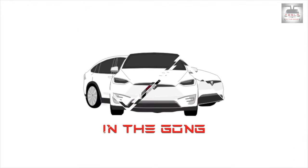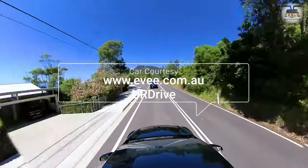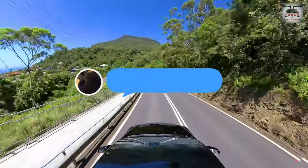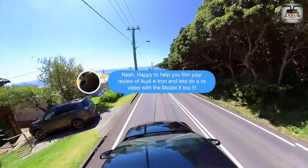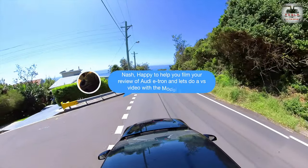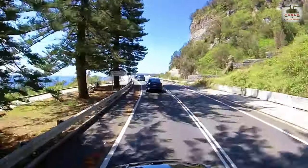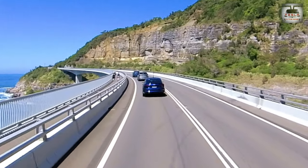Ladies and gentlemen, boys and girls, this is Nash from Tesla and the Gong. I must first thank ev.com.au for arranging this car via your drive in Sydney for me to review. A massive thanks also goes out to my mate Pete for helping me on both days that I have the car with me. As you know, my daily drive is a Tesla Model X, so this review will be in the eyes of a Tesla Model X owner and user, but I'll try and keep it as unbiased as possible to be fair.